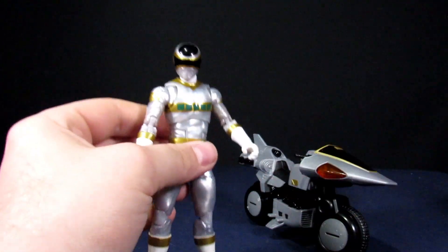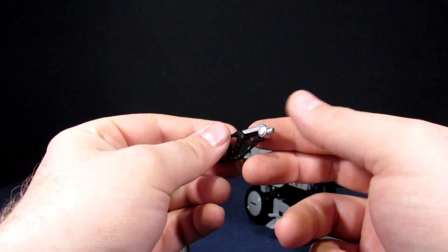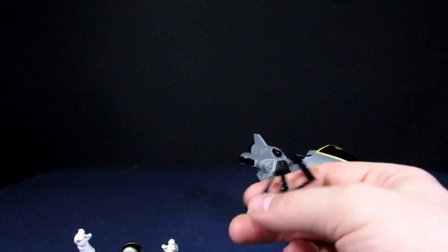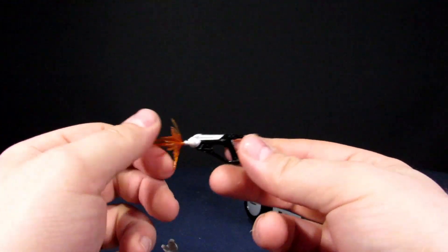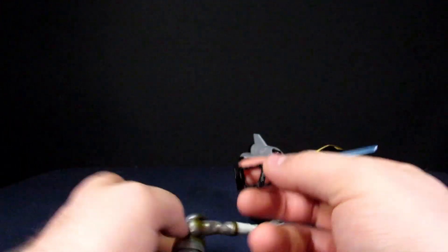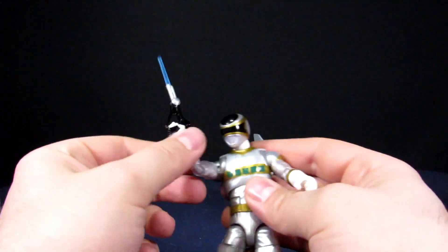For his accessories, he does come with a little grabber here — so you get the weapon, and I see how it goes in his arm. That rests in as like the gun. Then you get the blade, which I think if you have some of the other effects pieces, this does work with that. So you can have the blaster if you want.